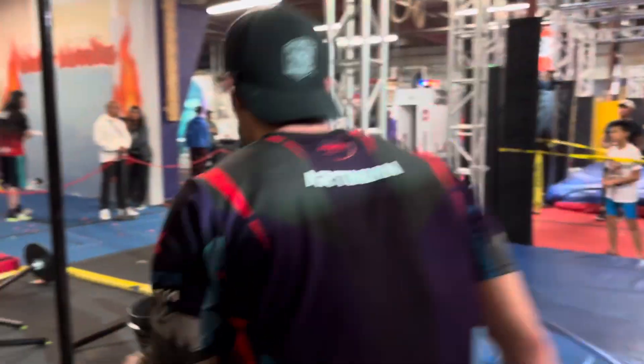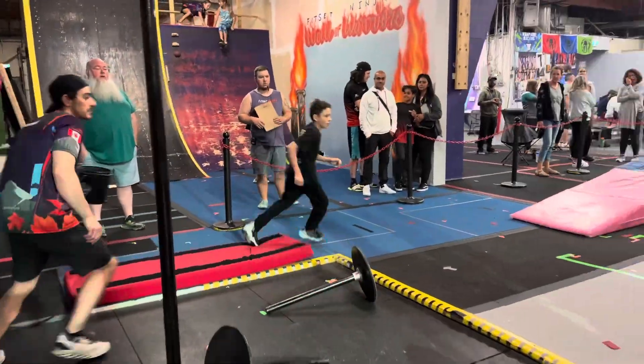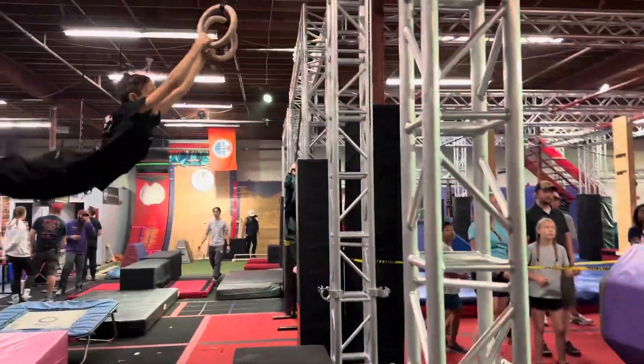Yeah, awesome Bruce. Nice. On a little crunch. Big swing. Tuck on that back swing. Great kick through.